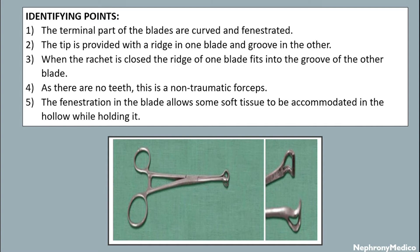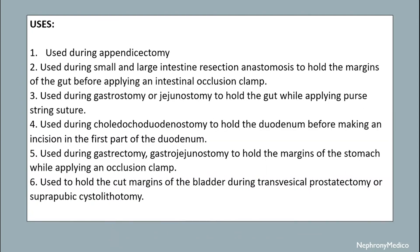As there are no teeth, this is a non-traumatic forceps. The fenestration in the blade allows some soft tissue to be accommodated in the hollow while holding it.